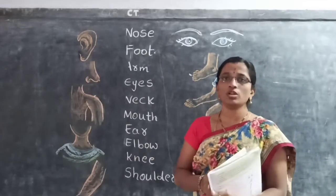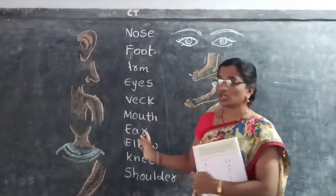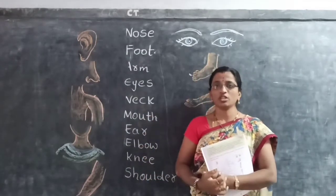Namaste children, how are you all? I hope all of you are fine. Today we will do the matching with the body parts.